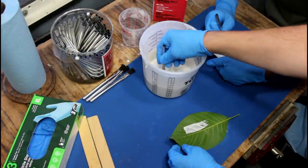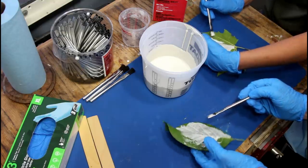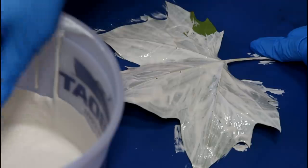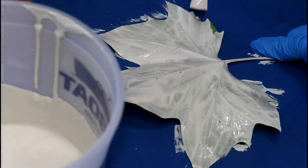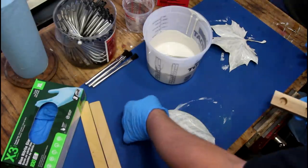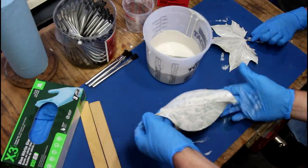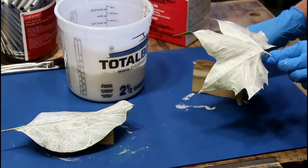I think mine's going to be a lot easier than yours. I just really don't want it to go over the edge. So why do you think that would be bad? I think it would encapsulate the leaf and then when I go to pull it out, it would not be possible. Oh, that makes a lot of sense. I'm going to put something under mine so that I get this shape that I like. I think if we just do a really light coat and just build up from there.